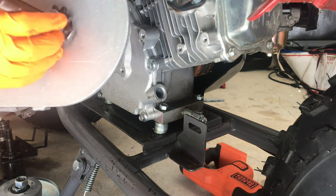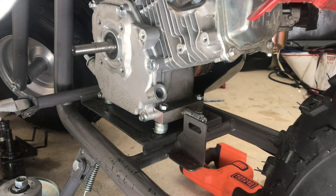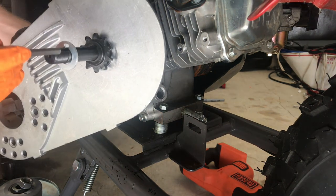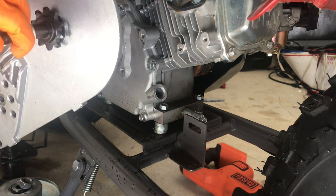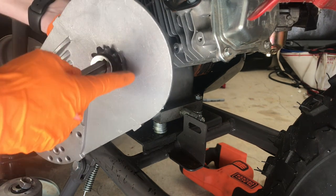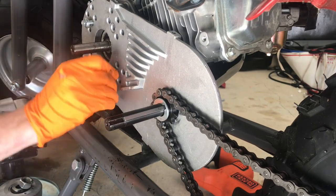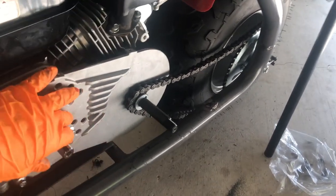It's important to note that there is a little key that goes inside of this assembly — it looks something like this. You need to make sure that key stays on your shaft, otherwise the shaft is not going to work. Just make sure this key stays in place once you get everything reattached.